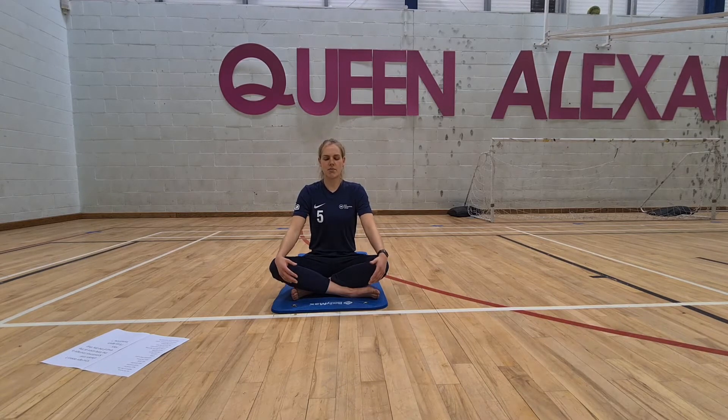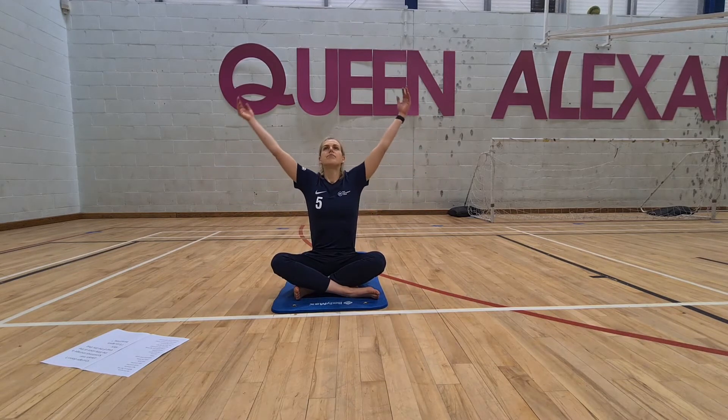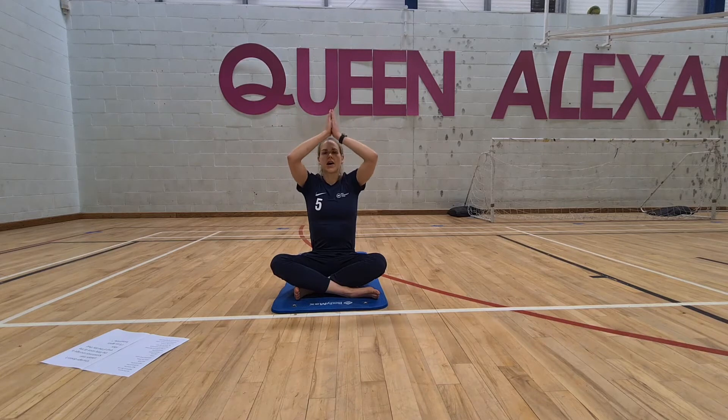Try and relax into your mat, but be mindful that we're engaging the muscles to sit up nice and tall. This last time we're going to lift our arms up with a breath, and breathe out to heart centre.